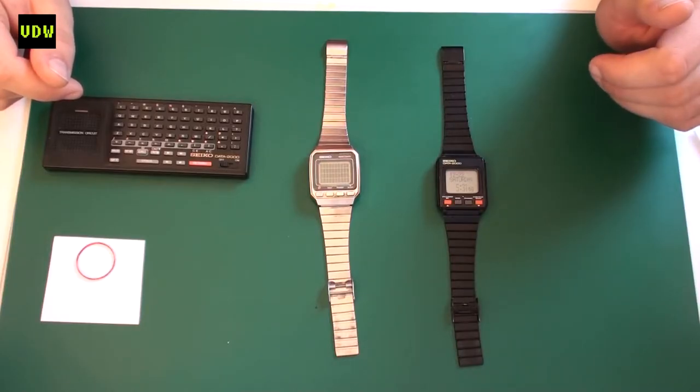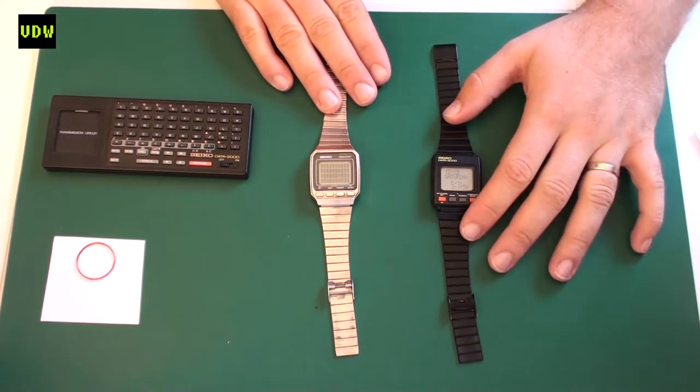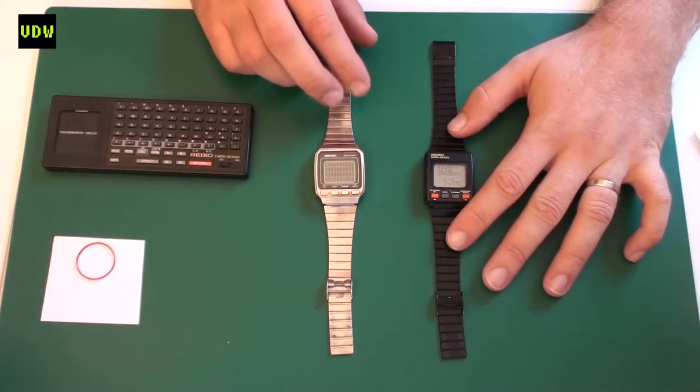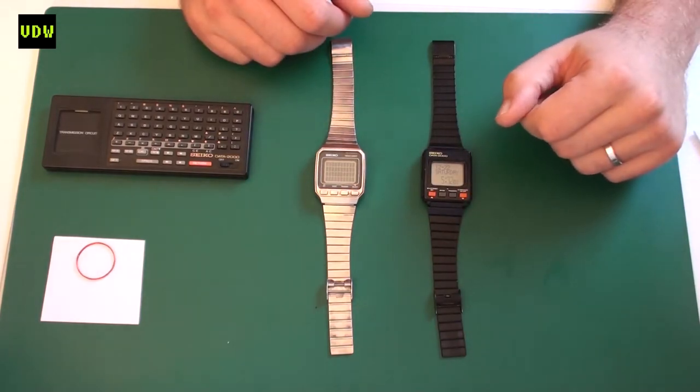Hi everyone and welcome to Vintage Digitals. The Seiko computer watches are becoming more and more collectible, and I have here two samples: the Seiko Data 2000 and the Seiko Memo Diary. They basically share the same module.